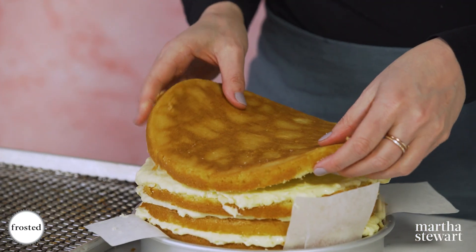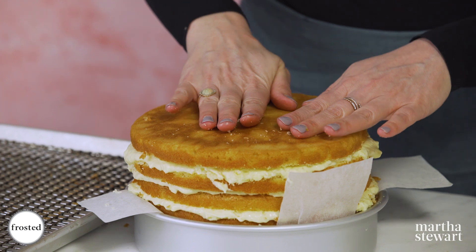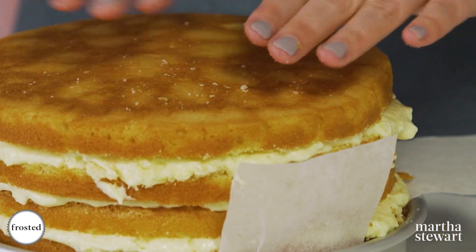Last layer goes on upside down so we have a nice flat edge — just press it slightly to set it. This gets chilled in the fridge until it's completely set, at least four hours.